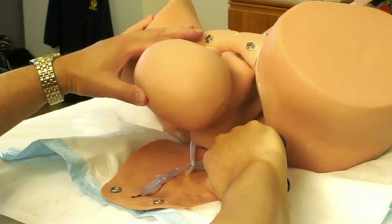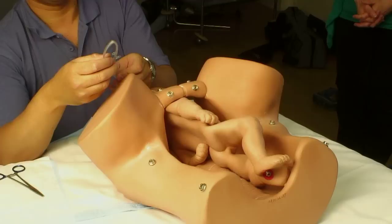We can then disengage the posterior shoulder. And once that's been disengaged, the anterior shoulder will follow.